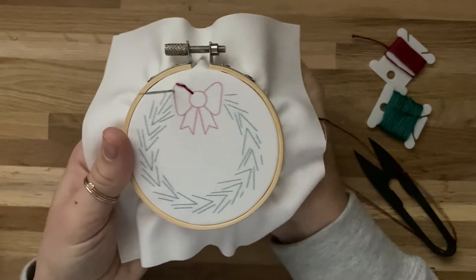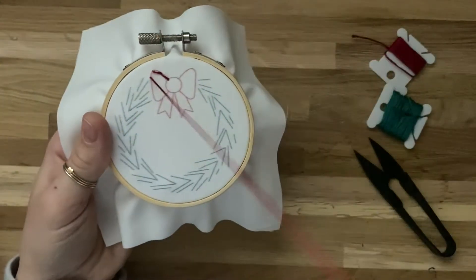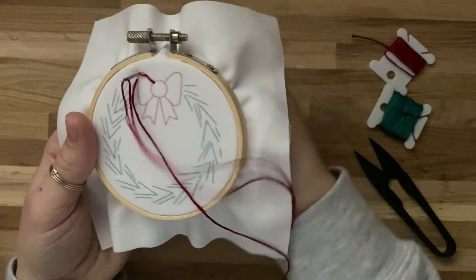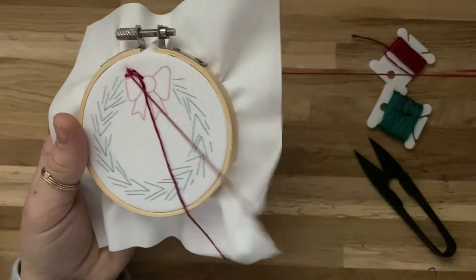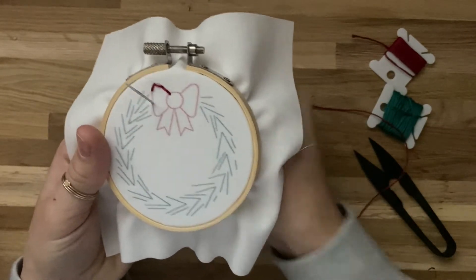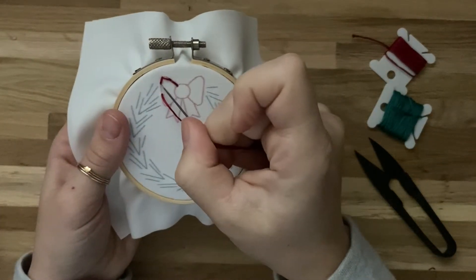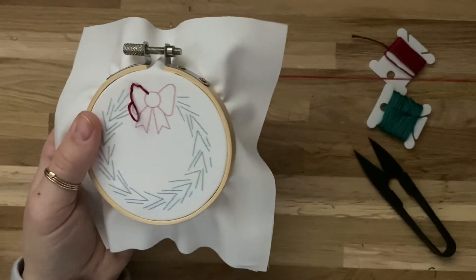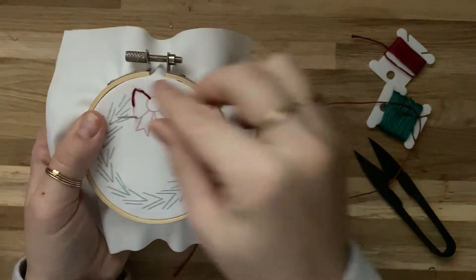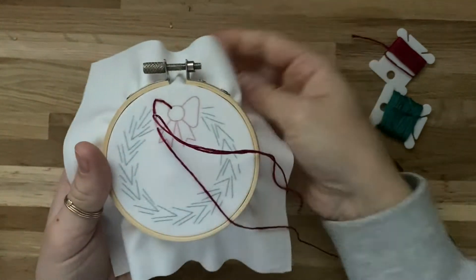This is called a back stitch. Again, move ahead a little bit, leaving that little space, and pull the needle all the way through. Then go back and touch the previous stitch, going right down that same hole, and pull the needle all the way through. This makes all of our stitches connect. Each time, skip ahead a little and then go back and touch the previous stitch. Keep doing this until you've gone around the entire bow — you can do big stitches or little stitches, it's up to you.